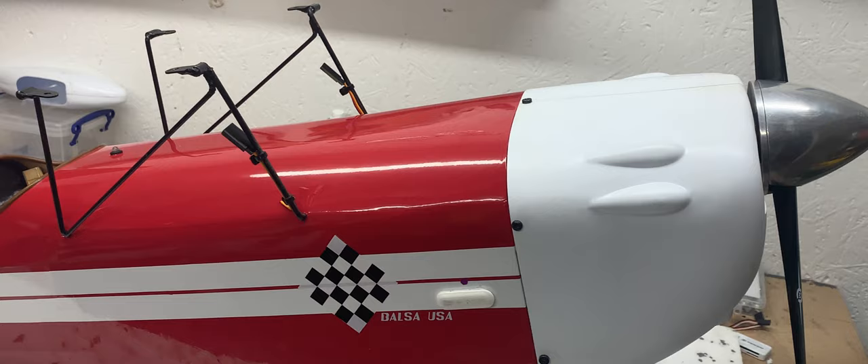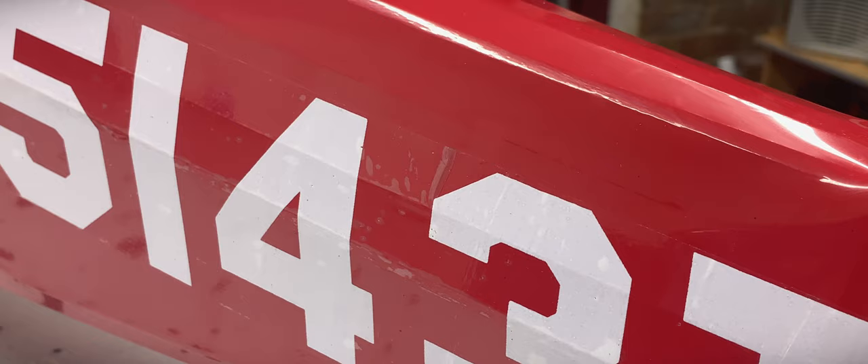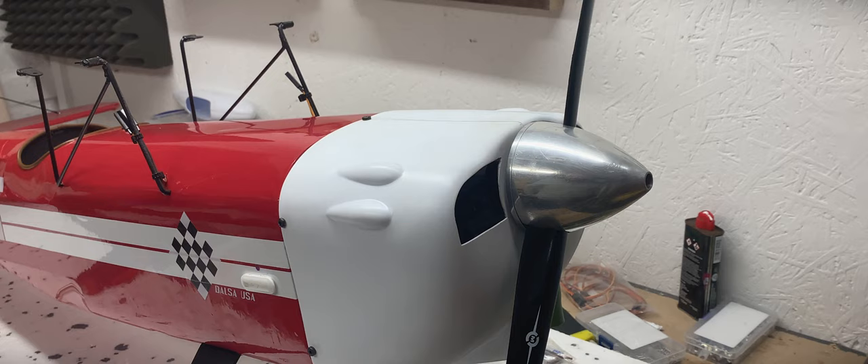I'm really pleased with the build but there are certainly some things to learn from, especially from my first covering job which has a few creases on one side and a small tear on the other. The stickers were not easy to apply and I think they suffered from many years sitting in a box.